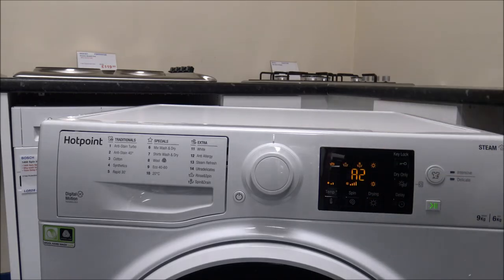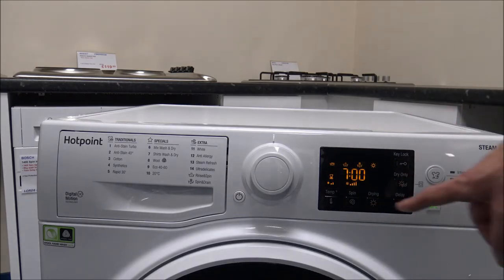A2 is hanger dry — the clothes don't need to be fully dry, but you can take them out, pop them onto a hanger, and leave them for a couple of hours to finish off. A1 is iron dry, which is a really good option for shirts and blouses. You don't necessarily want them completely dry, because if you do that can make it quite difficult to iron them afterwards. There are quite a few different options within the drying button.